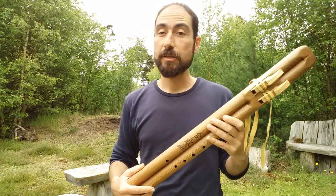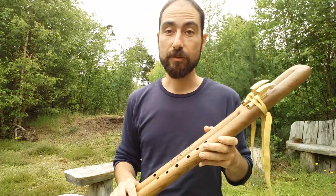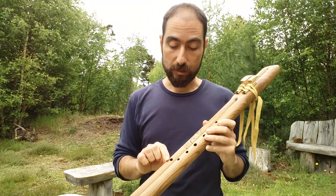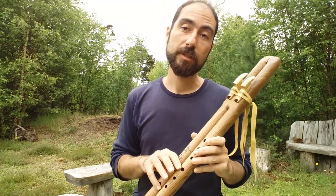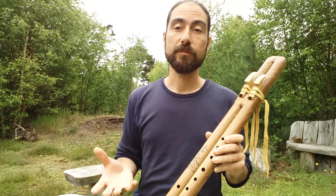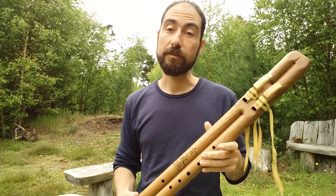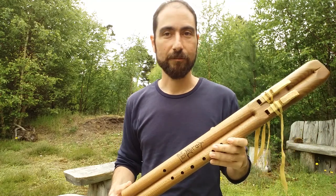As you can see, it's a whole new dimension in flutes, especially with the finger hole in the drone side. Opening this hole actually transitions the drone from a minor to a major, changing the whole feel of it. Thank you very much.